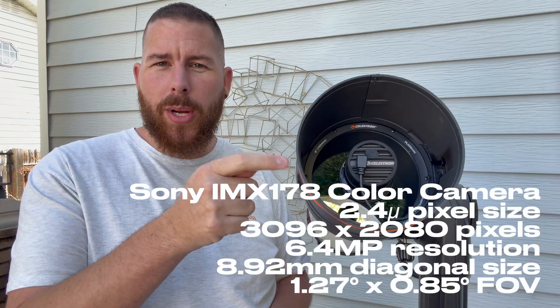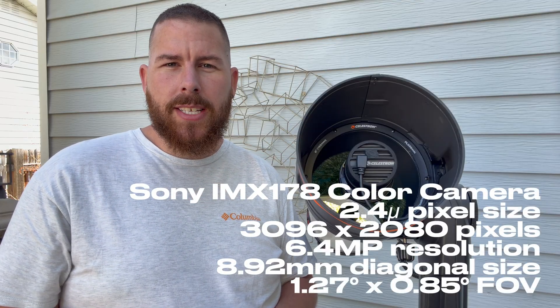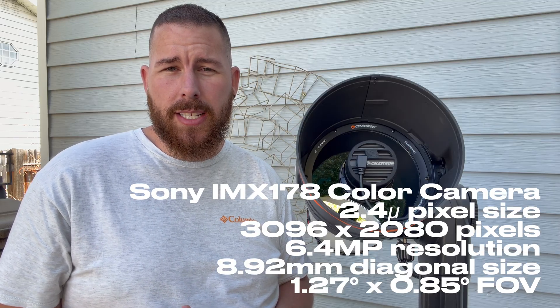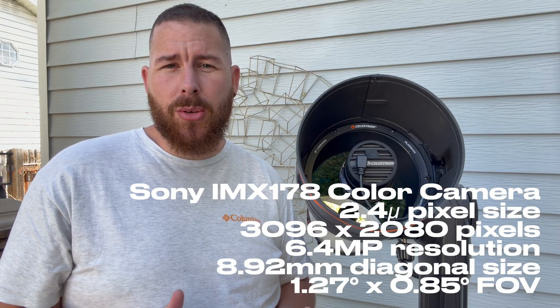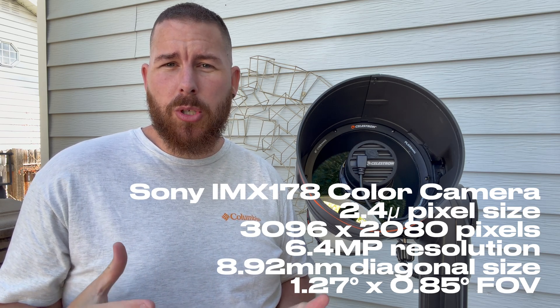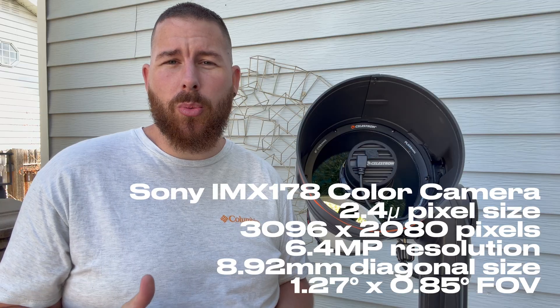Until today, the Celestron Origin has shipped with a 178 color chip located on the front of the optical tube. This has given us a 2.4 micron pixel count with a total pixel size of 3096 by 2080 — a beautiful camera for exploring the night sky, with a total resolution of 6.4 megapixels.